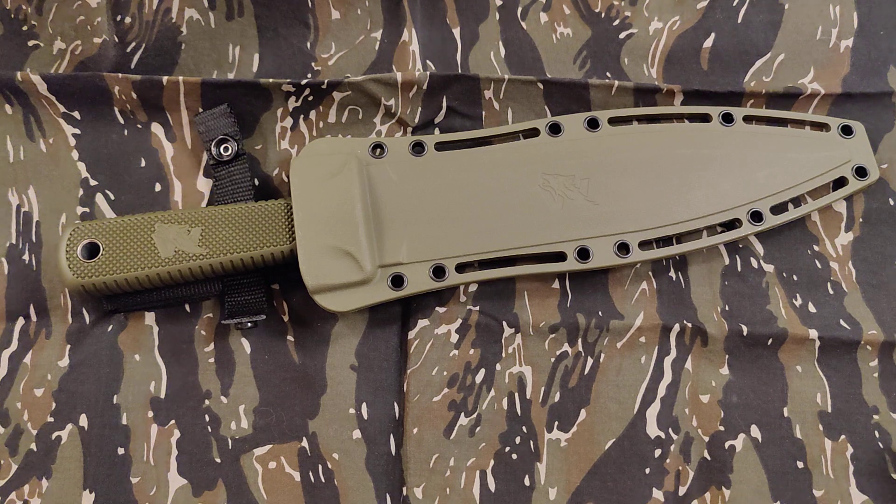It seems like on the sow catcher, which is that leaf design or the leaf shaped blade. This is the regular W catcher, and it's D2 steel with a TPE handle — thermoplastic elastomer, I think that's what it stands for.